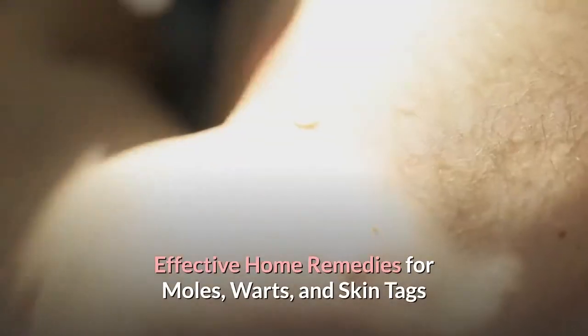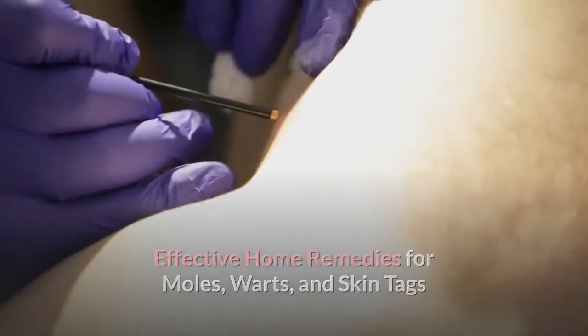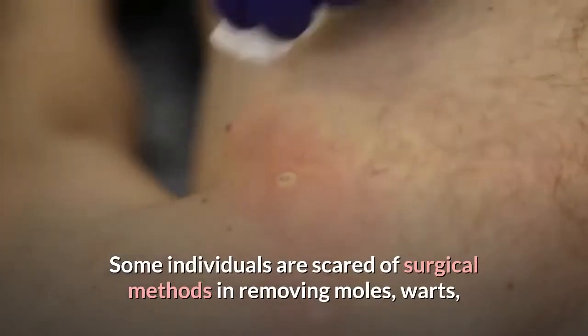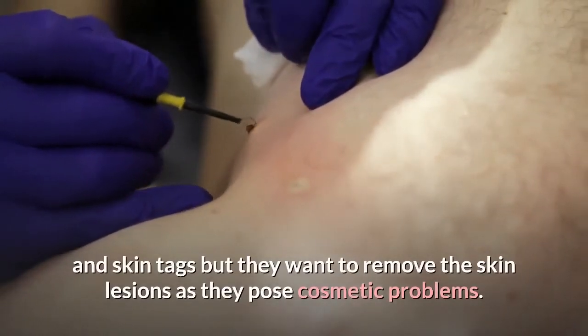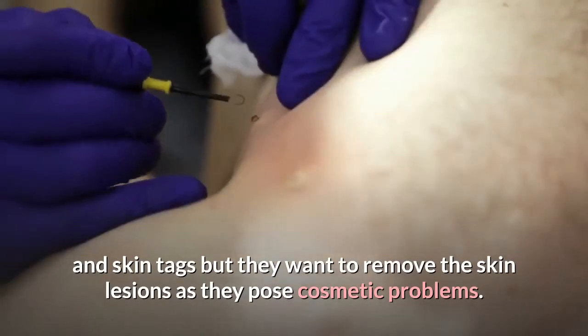Effective Home Remedies for Moles, Warts, and Skin Tags. Some individuals are scared of surgical methods in removing moles, warts, and skin tags, but they want to remove the skin lesions as they pose cosmetic problems.